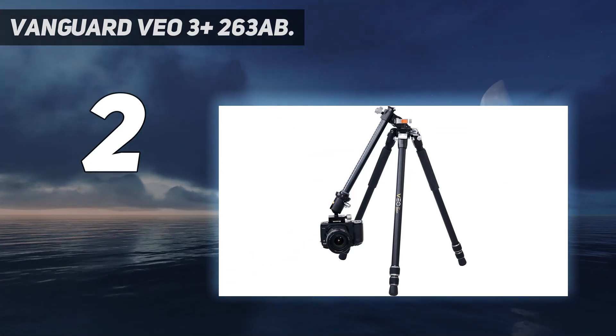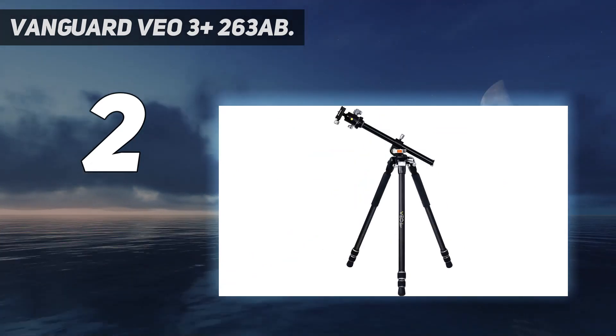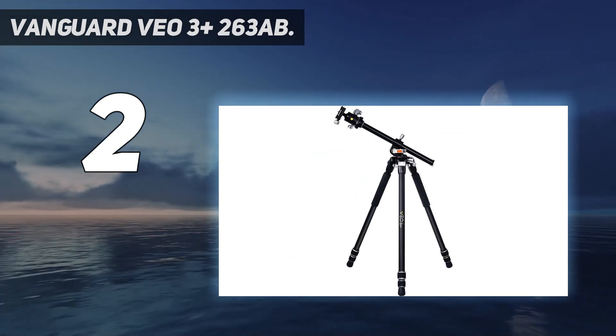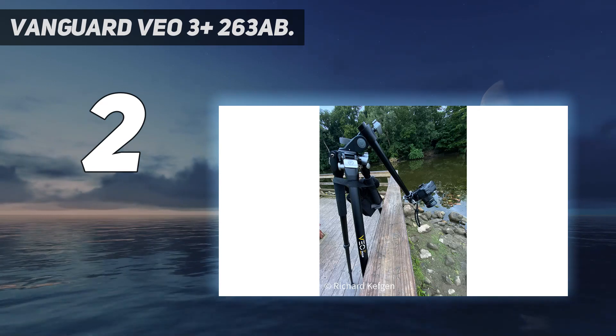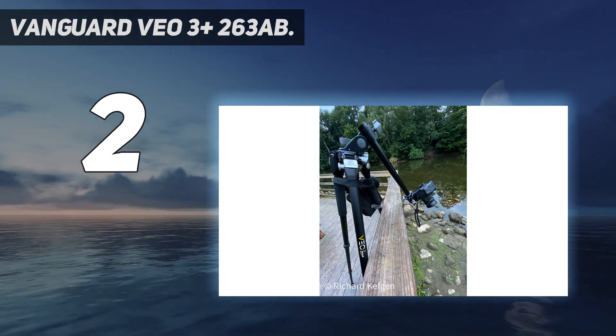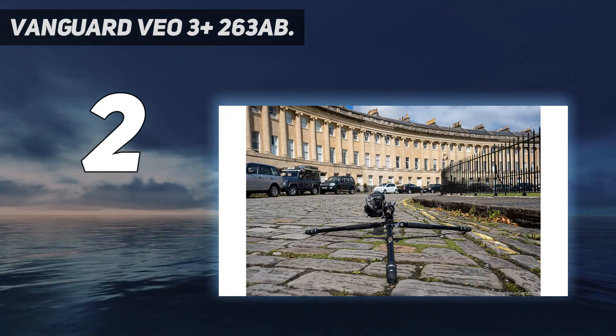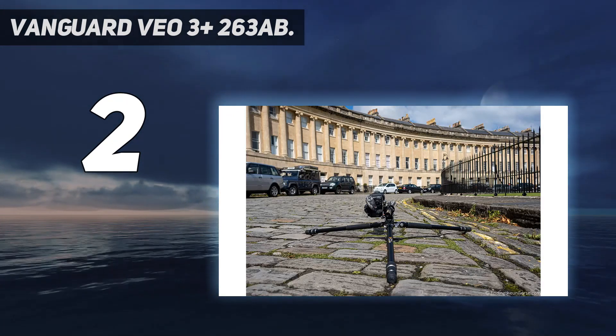This all-in-one tripod series is sturdy and stylish, but truly shines thanks to its outstanding versatility, no matter what kind of photography or video you're into. Innovative design paired with leading-edge manufacturing delivers an experience that allows any photographer to explore the world with confidence.